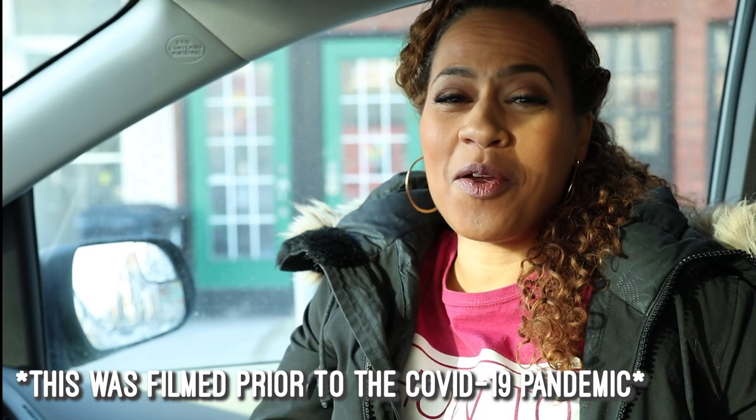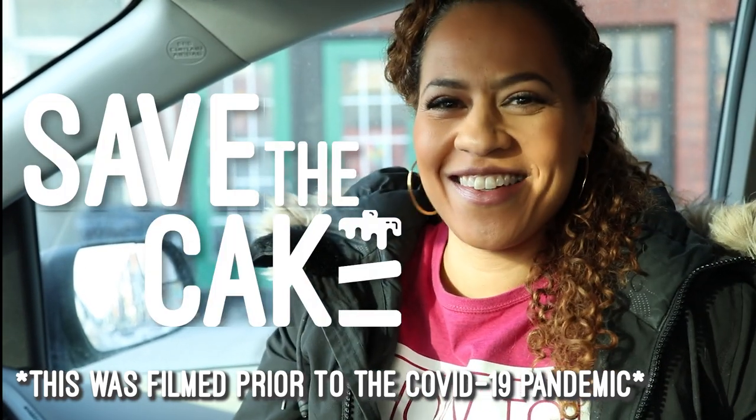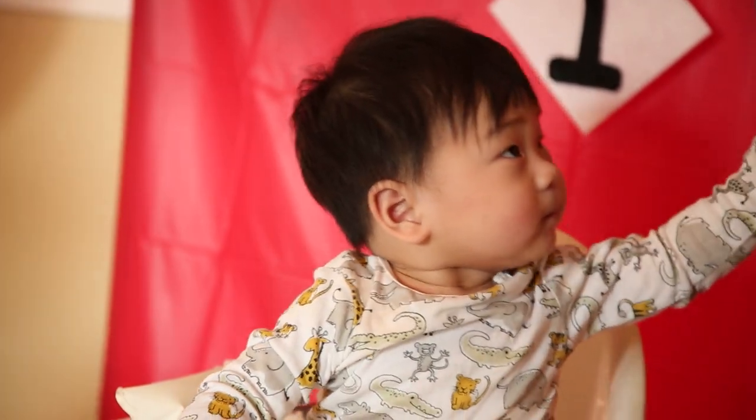Hi, I'm Yolanda Geb, and you're watching Save the Cake. Today I'm gonna meet Grace, and she is hoping to make a cake for her baby who is turning one.